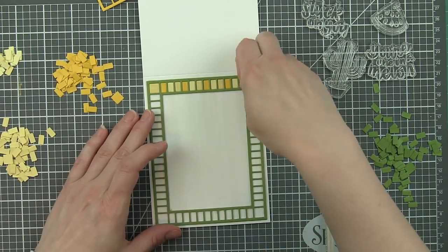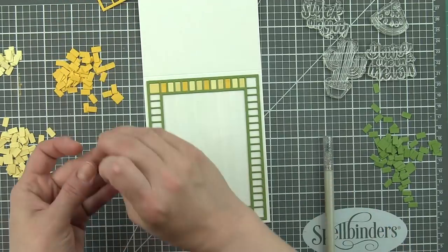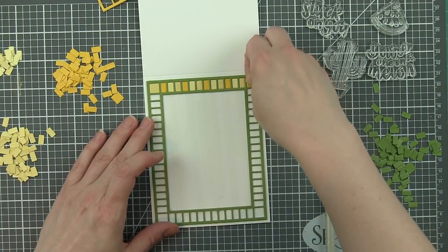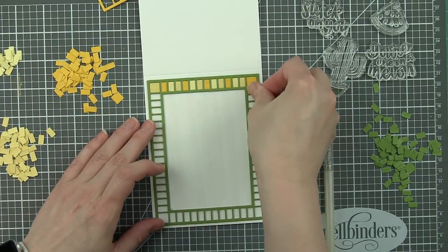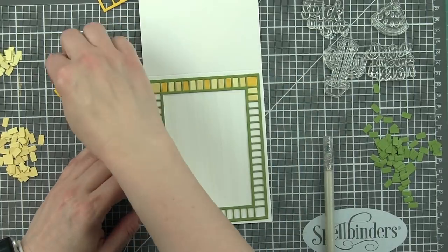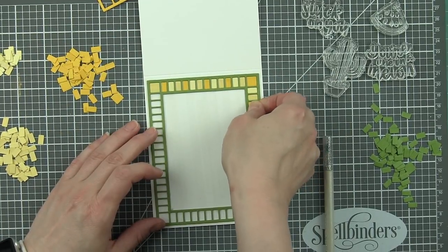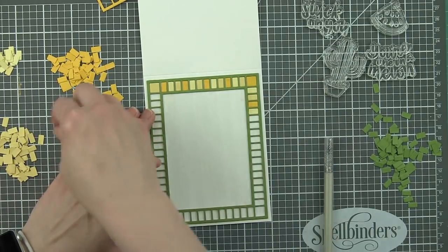You could also very easily just put another color of cardstock trimmed to 4 inches by 5 and a quarter behind here and not do an inlay - just have a nice contrasting color of cardstock behind. That would probably save a ton of time if you don't want to do this inlay.